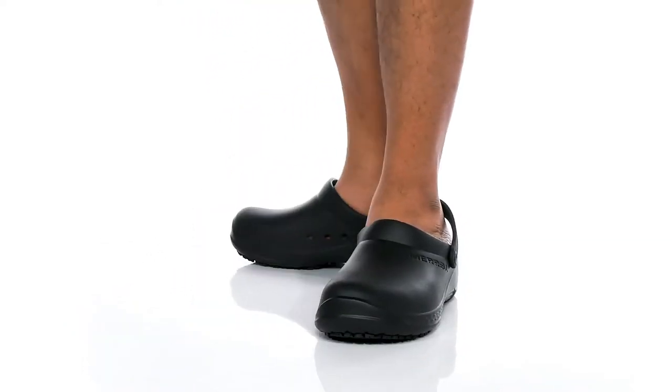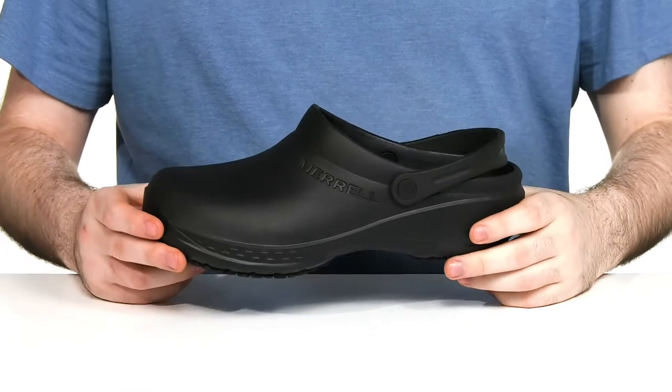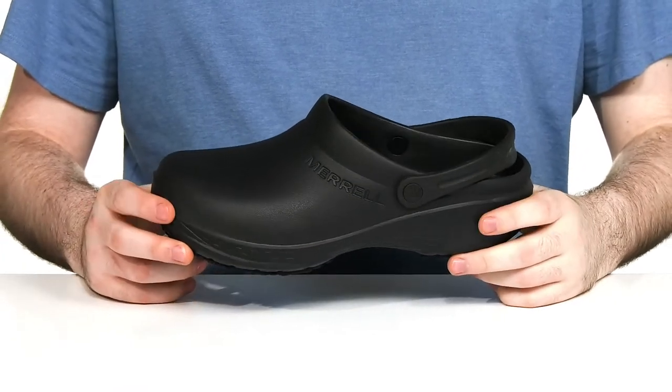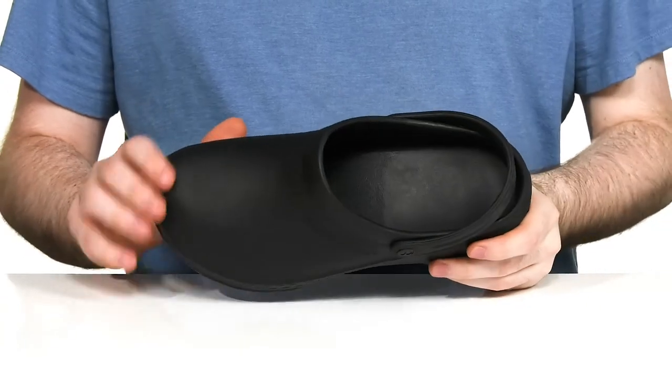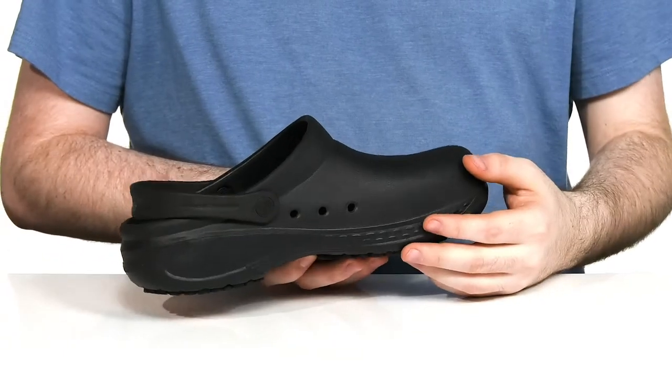Stay on your feet when you're on the job in this silhouette from Merrell. This work shoe is made for the service industry — whether it's cleaning or food prep. It's made with an EVA upper, keeping it nice and breathable with some ports on the side.